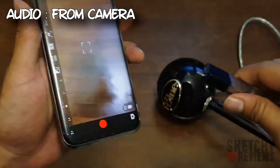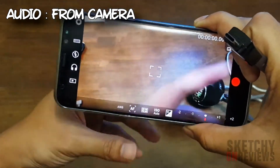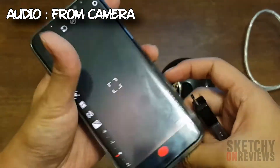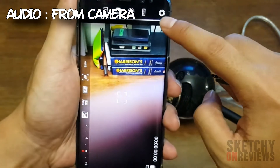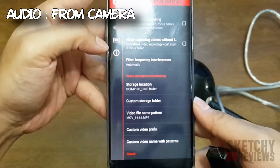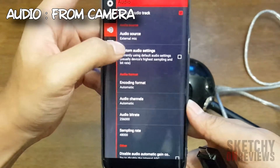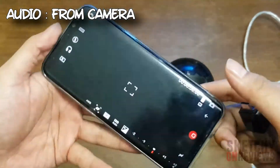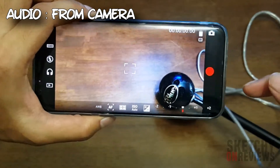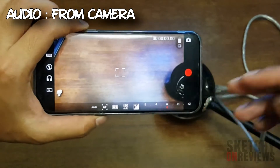Once the app is launched, you can see the camera works — this is how the interface looks. You have to press Settings, which pops up a panel, then press the audio icon and set the audio source to External Mic. Before you press record, I'm going to tell you something about this app.